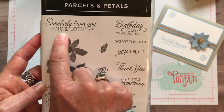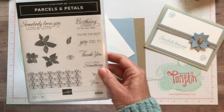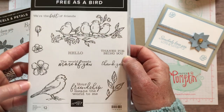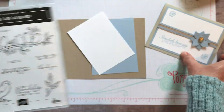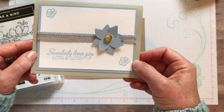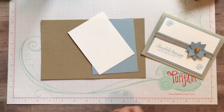I love this sentiment: 'Somebody Loves You Lots and Lots.' I also used the Free as a Bird stamp set - that little baby flower - to add a little bit of detail in the top and bottom corners, to add a little more fun to the card. Let's go ahead and get started.